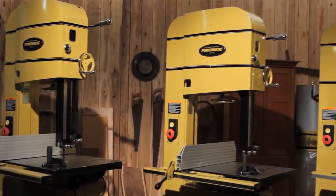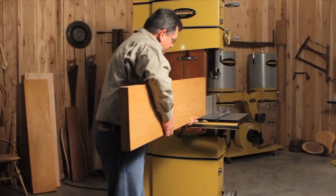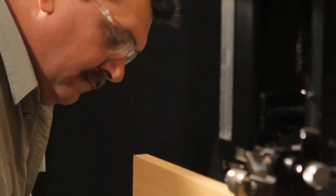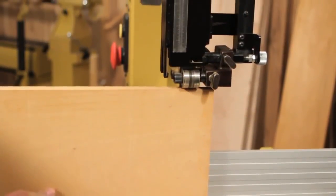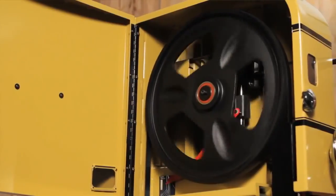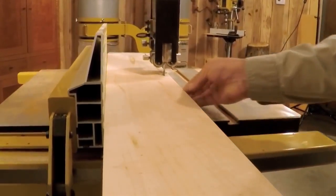The new 18, 20, and 24 inch band saws from Powermatic allow me to bring these ideas in my mind to life. On a band saw of this caliber, it starts with capacity. The 20 inch Powermatic band saw has a 20 inch throat capacity and 18 inches of resaw. In addition, these new band saws have a 5 horsepower motor and solid cast iron wheels to ensure a smooth cut with consistent accuracy and cut quality, no matter the size of the piece.